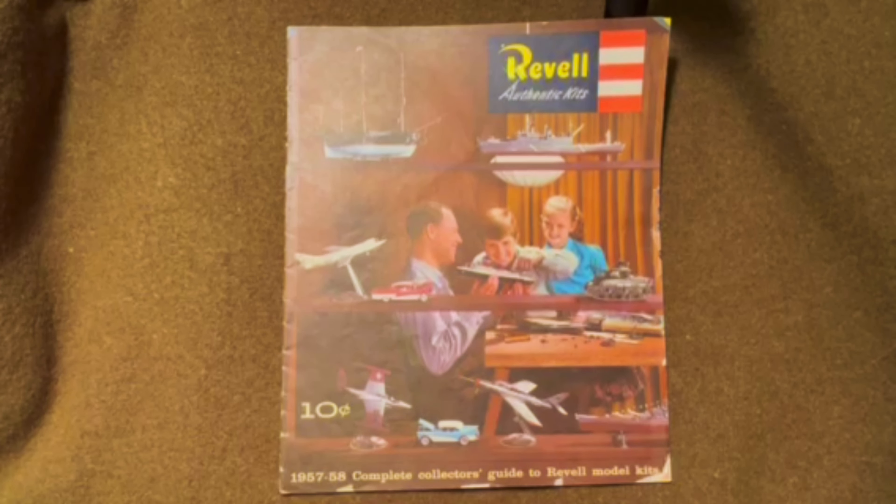Howdy and welcome back to Celebrating Vintage Model Kits. Today we're going to look at a 1957-58 Revell catalog. This is something you would get from sending in 10 cents and one of the little slips that was inside any Revell kit, and you could get this catalog and start dreaming away of what your next build would be.